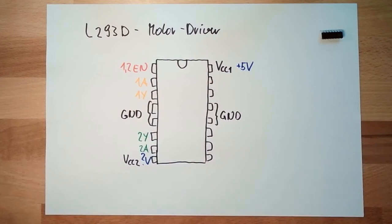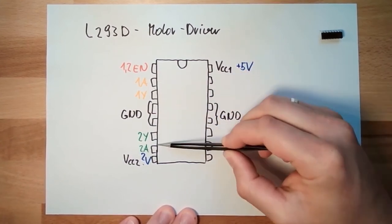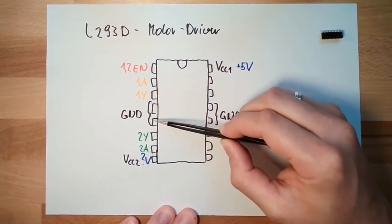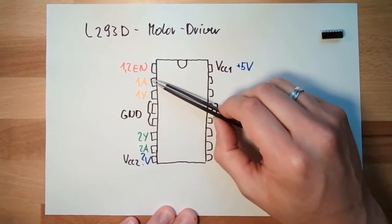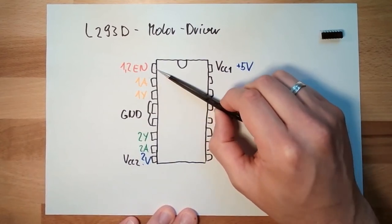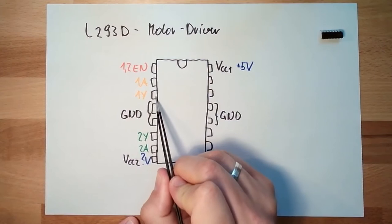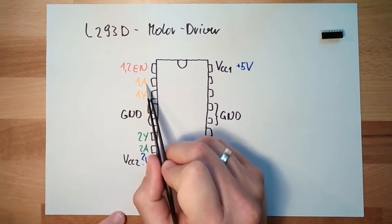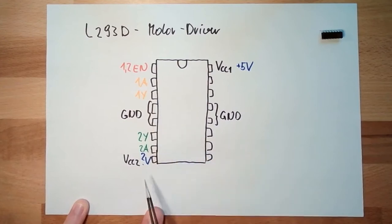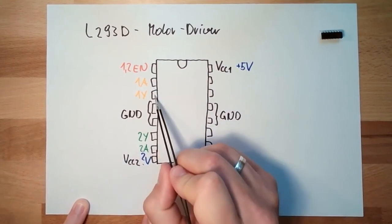What does this mean? If this is enabled, it's enabled. If it's not enabled, we get ground value on the outputs. This enable is switching on and off the outputs regardless of the state of the inputs. If the enable pin is high, the output will work. However, the output is only high if the corresponding input is also high. If the input is high, the output is connected to VCC2 — not to logic supply, to VCC2. And if the input is low, the output is connected to ground.